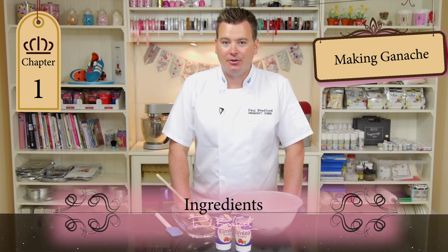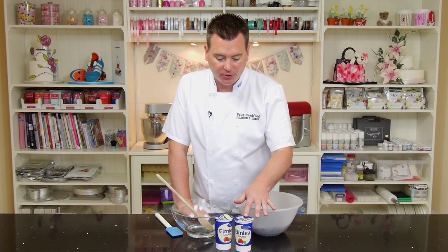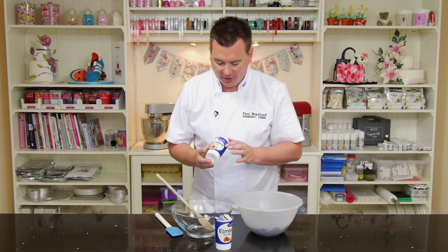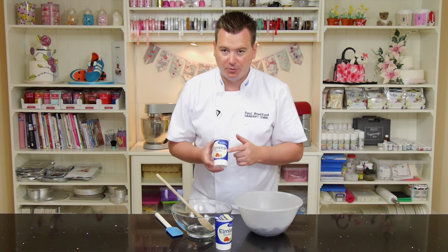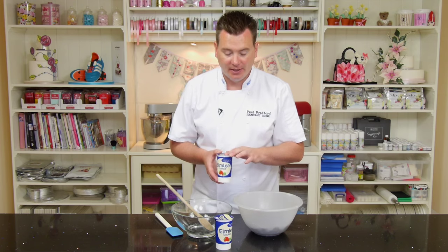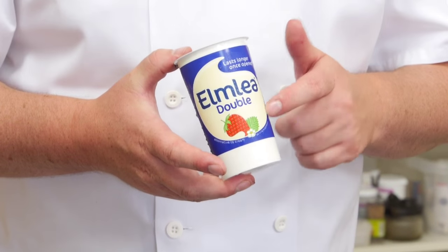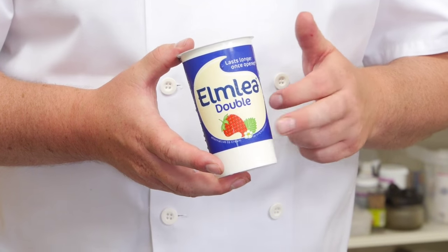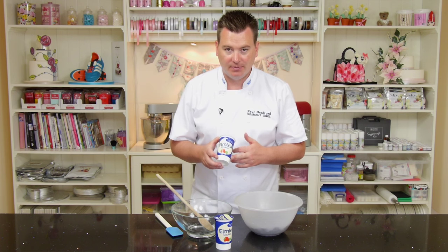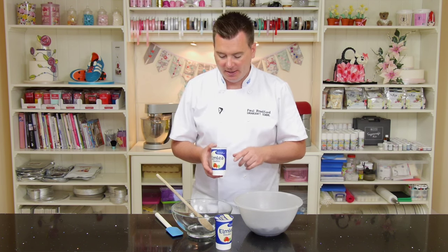Before we begin, I'm going to show you how to make ganache. What we have here is some Elm Lee Double Cream. Elm Lee is a cream substitute made from vegetables, so it's a vegetable cream rather than a dairy cream. It works the exact same way. I'm filming this in Spain and quite often they use vegetable or UHT style cream rather than fresh cream, so I prefer to use Elm Lee Double Cream, but it's the exact same ratio as fresh cream.